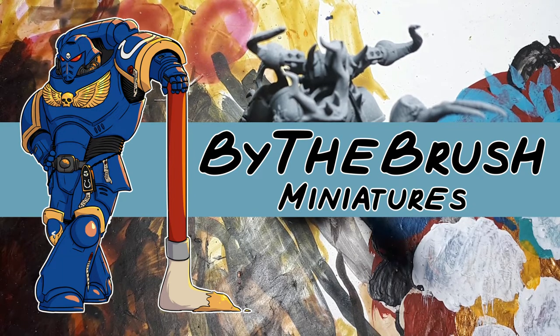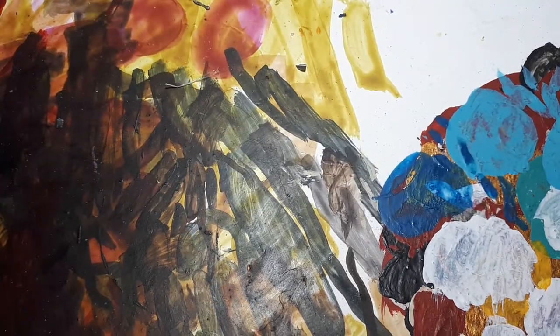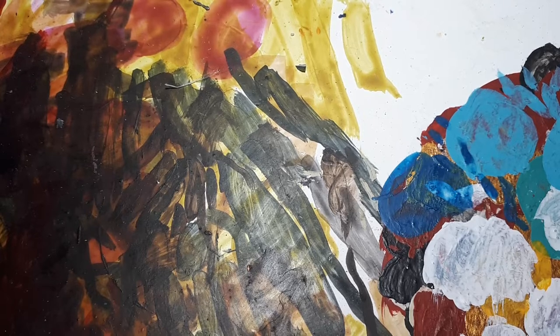Hi there, I'm Daniel from By The Brush Miniatures and today I'll be showing you how you can paint magical effects on your miniatures. First, before we get into this video, I would just like to apologise for the lack of videos we've been doing recently, but now we should be moving back to the regular uploads we were used to before.